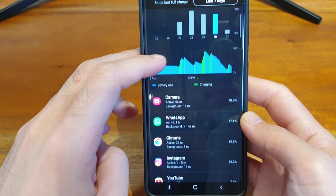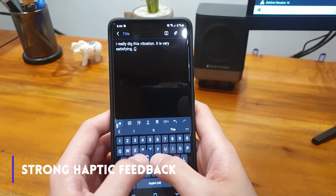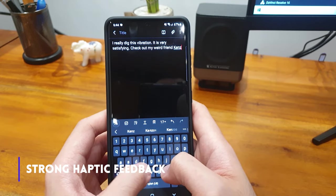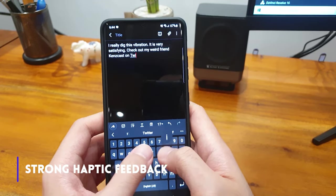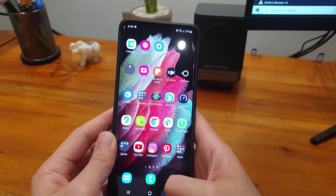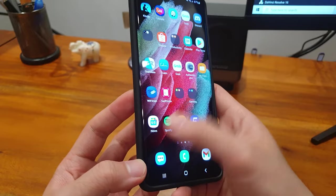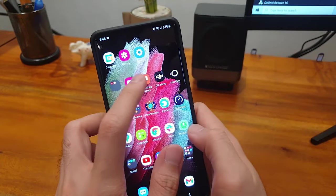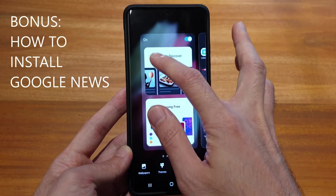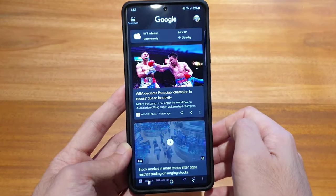The S21 Ultra's haptic feedback feels even more satisfying than that of older models. I'm not sure how this stands out from other Android phones, but the S21's feedback is definitely more crisp than my Note 9, which at the time I thought was already very satisfying. I maxed out the haptic feedback on both my Note 9 and S21 Ultra. There's no real way to capture the feel of a vibration through the camera, so you'll just have to try it out in person. Nevertheless, I think this is an under-the-radar but well-appreciated upgrade which most reviews haven't given spotlight to.